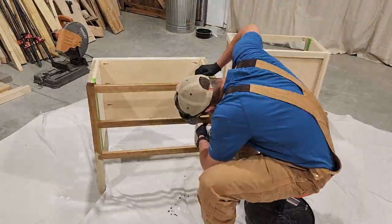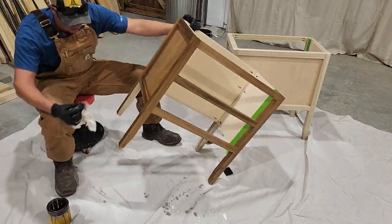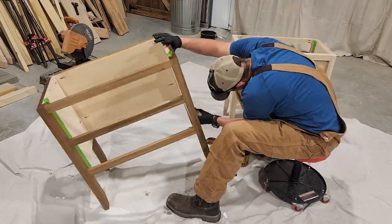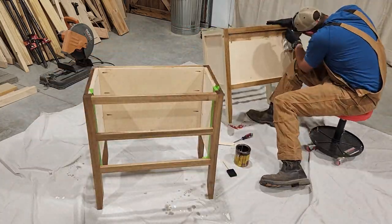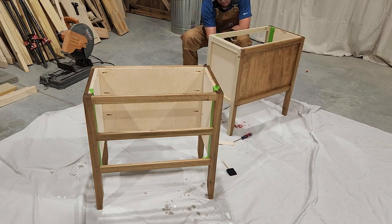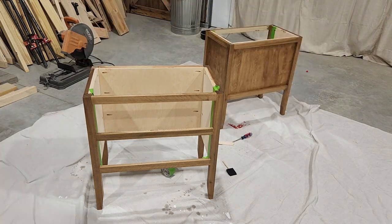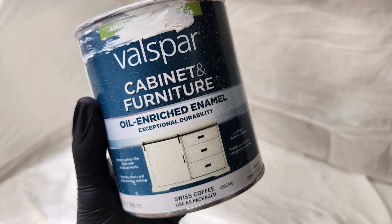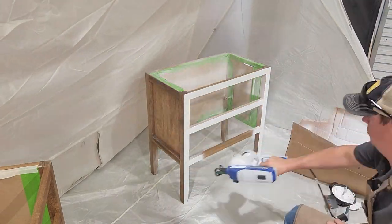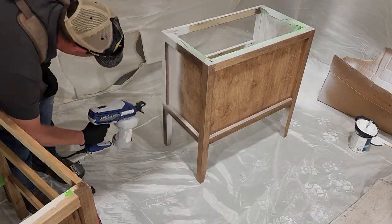We're also going to be staining the bottom of our nightstands. Now I know we are ultimately going to be painting these, but we're going for a distressed look. The reason for staining it first is so that when we go back to scuff up that paint, we'll see that nice dark wood grain underneath the paint rather than the lighter unstained wood. Once that's had time to dry, we're ready for paint. I'm going to be using the Valspar cabinet and furniture paint, and we're going to be spraying these with our Graco airless paint sprayer. This is a great sprayer for DIY projects, and I will have a link to that in the description below.